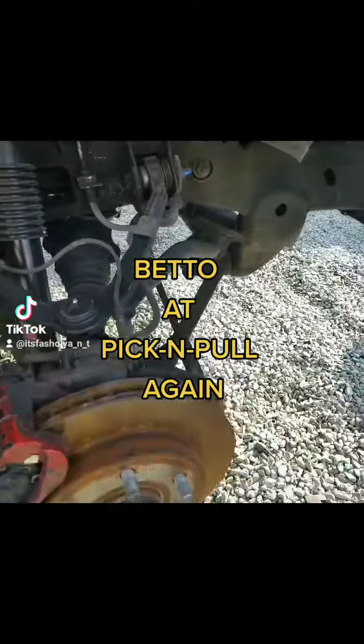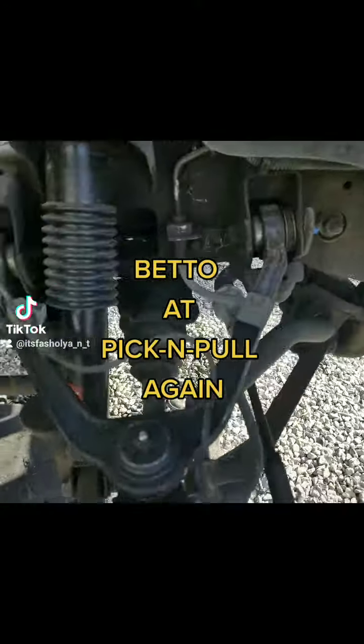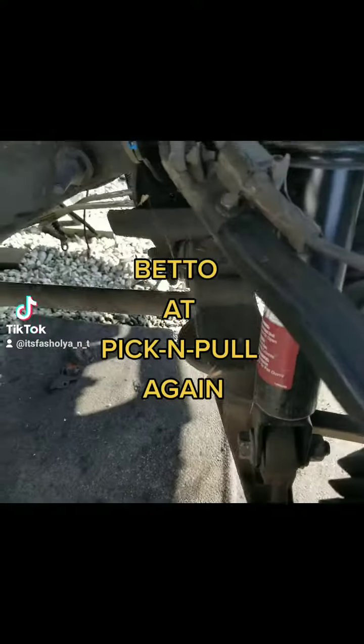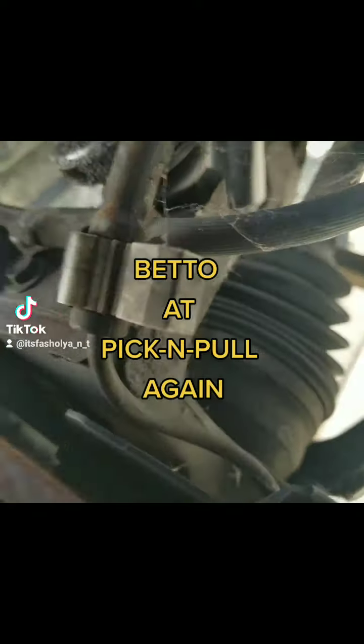We finna snatch all that off. The bushings look cool too, y'all see? They look cool too. So I'm finna snatch this thing off real quick.